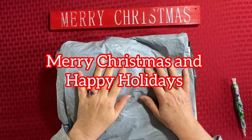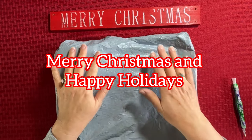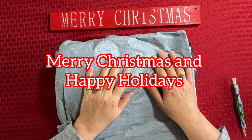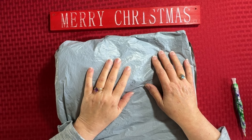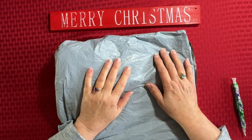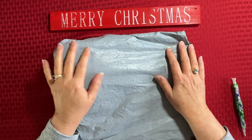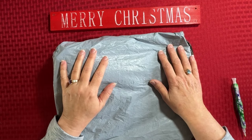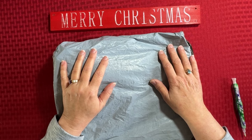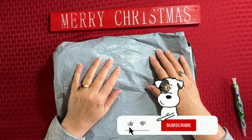Hi everybody! Diamonds by Tita here. Thanks so much for stopping by and hanging out with me on this Christmas Eve. We are almost to Christmas Day. Don't know if you guys celebrate on Christmas Eve or Christmas Day or maybe you don't celebrate at all, but I really want to wish you and your family a very, very Merry Christmas and Happy Holidays. Welcome in — if you are brand new, welcome in, and if you're returning, welcome back.